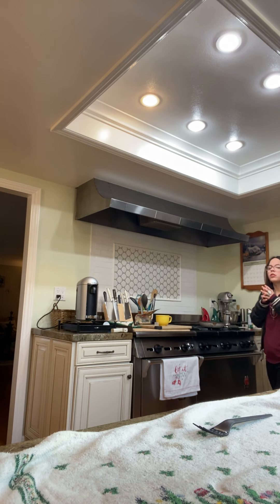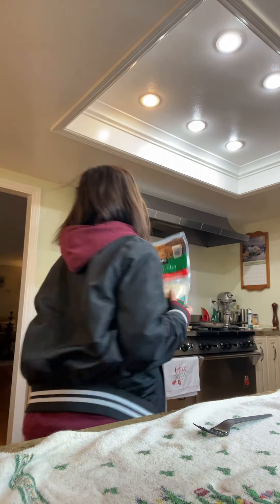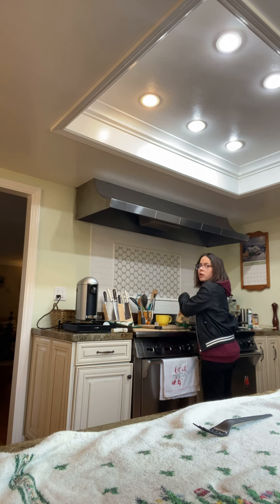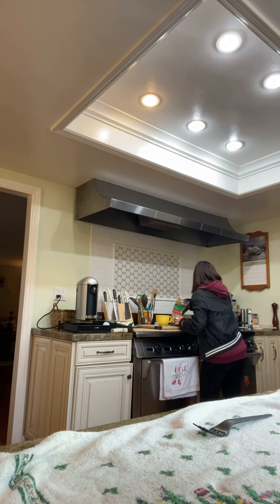Now let's put the cheese on you guys. We're using mozzarella cheese today, like I said in this video on how to make scrambled eggs. This is part 2 — if you guys want me to do part 3, let me know in the comments and I'll be happy to make that happen.